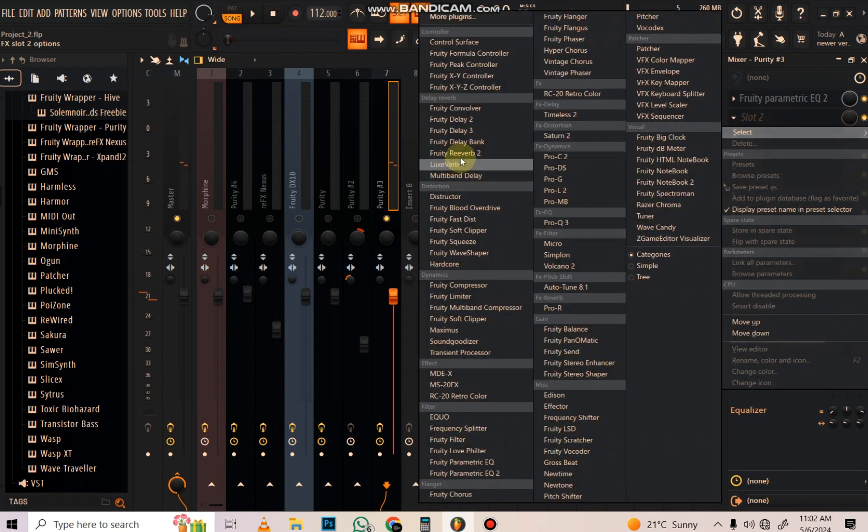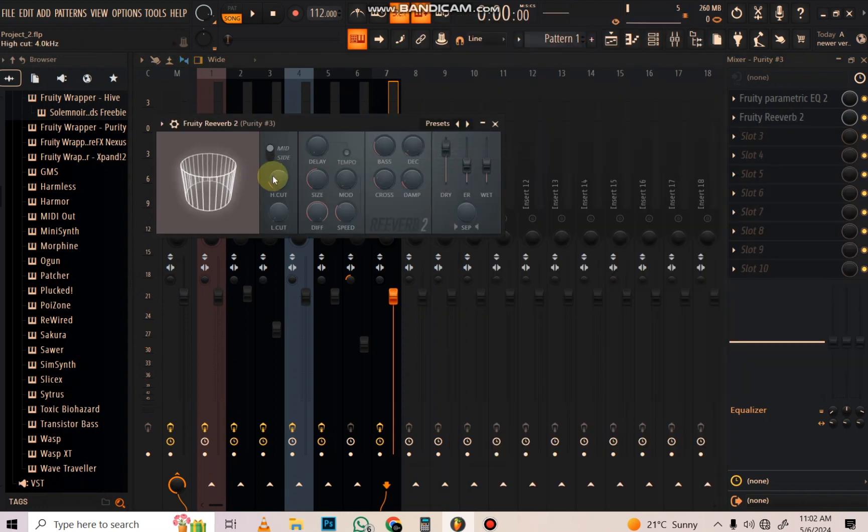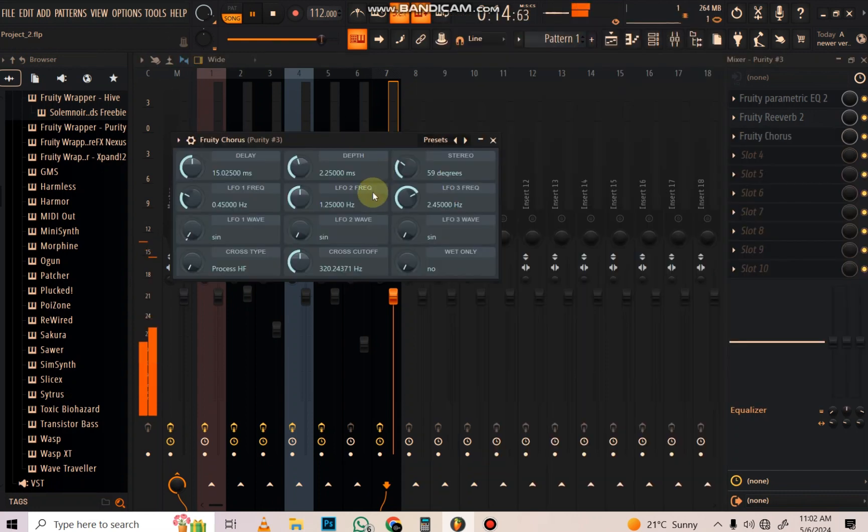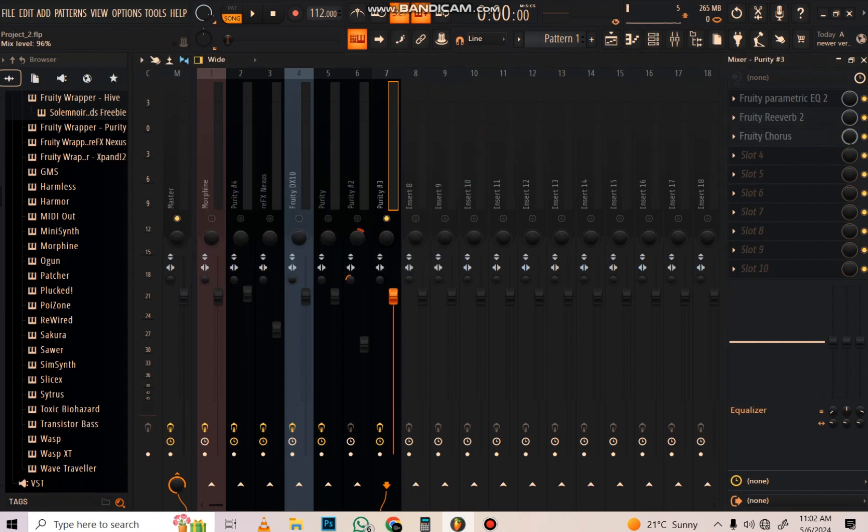Now the reverb - we have this melody and it's sounding dry. We're going to add reverb onto it. I'm going to increase the decay to about 3.1 seconds and increase the high, then drop the low a bit because I don't want that low buildup. That's the way.